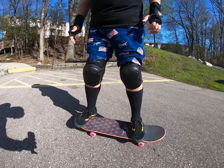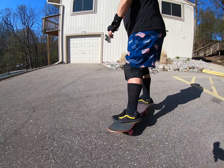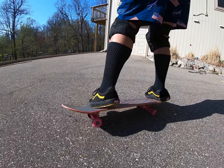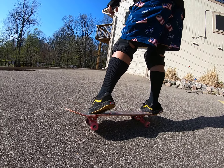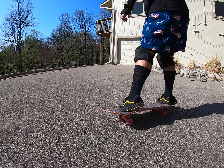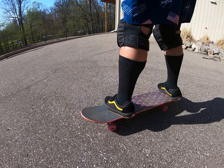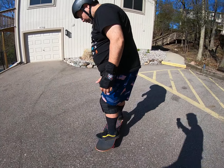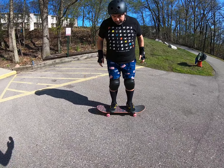I'm trying not to look at my board. It's hard because it's on concrete — I've been doing this on the carpet for a while and the concrete's a little harder.